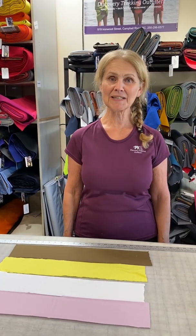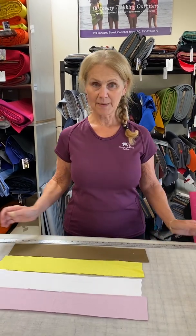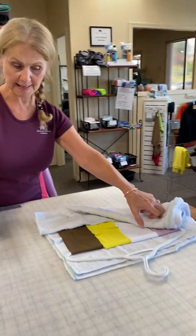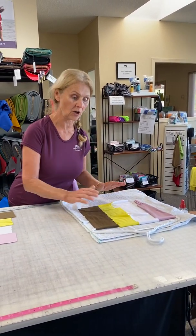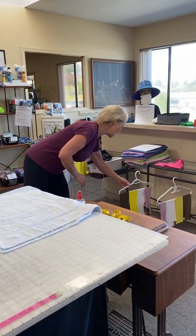Hey everybody, it's Leslie from Discovery Fabrics, and today we're going to do some testing on the cooling evaporative fabrics that we have. Before I start this test and explain the fabrics we're using today, I quickly have to take the same four fabrics that I've soaked in water and then wrung out in a towel so that these fabrics are all equally damp, and I'm just going to hang that up so that the air can start working on those.